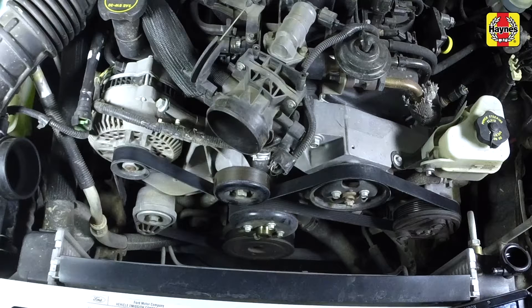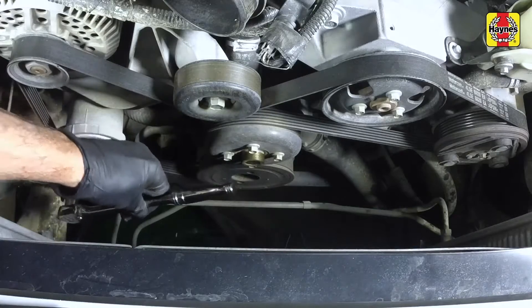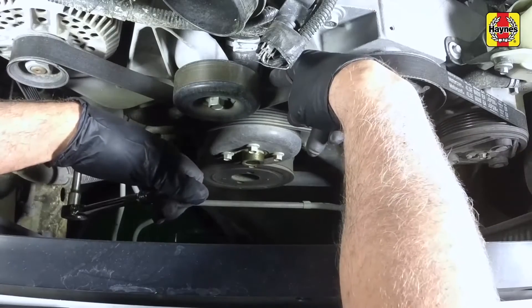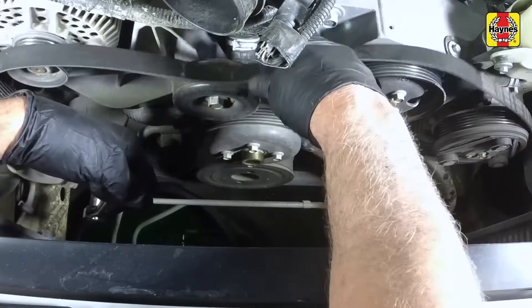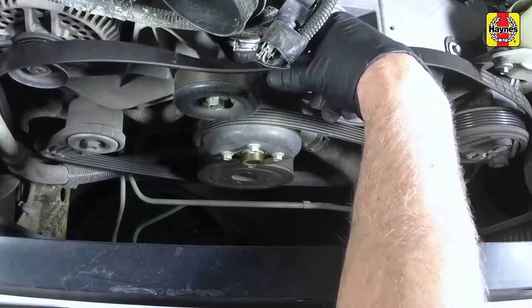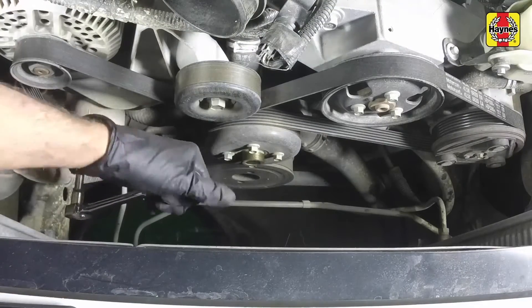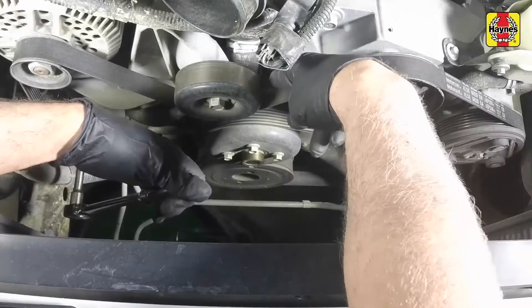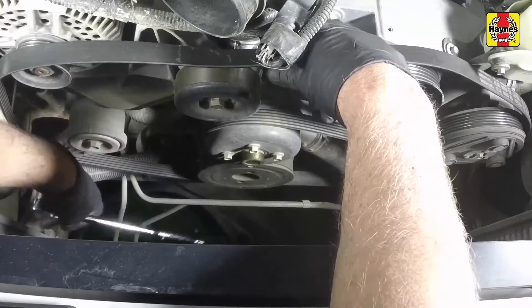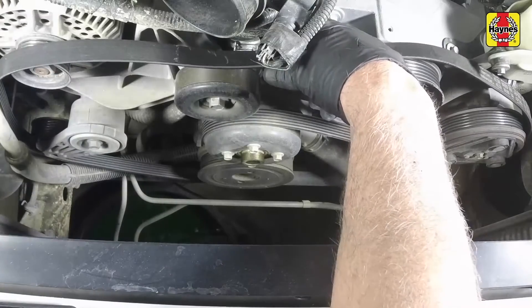Note how the drive belt is routed among the various pulleys. To remove the drive belt, rotate the tensioner pulley counterclockwise, then slip the belt off of an accessible pulley. Slowly rotate the tensioner to its stopping point. Remove the belt from the various pulleys and out of the engine compartment.